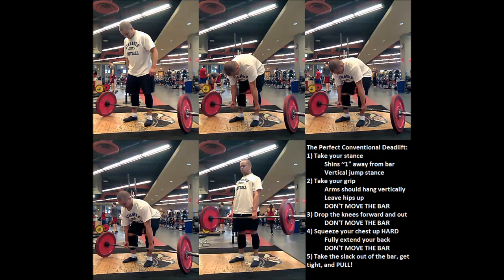You're going to take a stance with your shins about one inch away from the bar. That's going to put the bar directly over the middle of your foot — not the middle of the front part of your foot that you can see, but the middle of your whole foot. You're going to take approximately a vertical jump stance. That's step one: just take your stance. Don't move the bar.